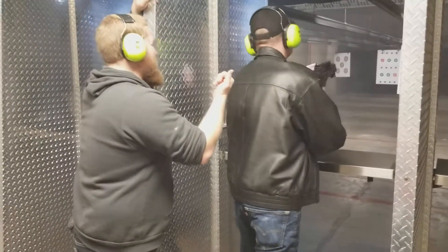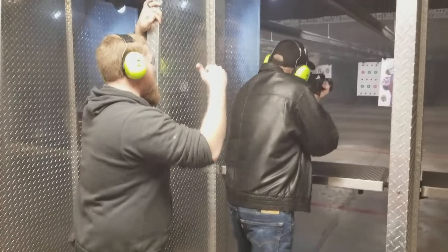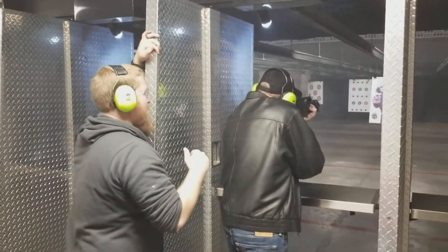Now reach up, grab that turn-through handle, pull it, let go. Now take your feet up to the next position, and you're ready.